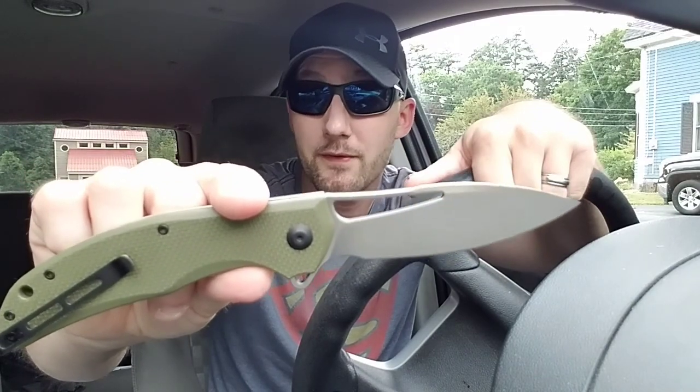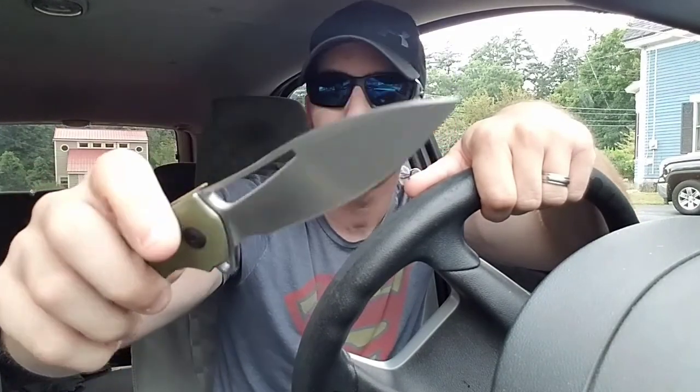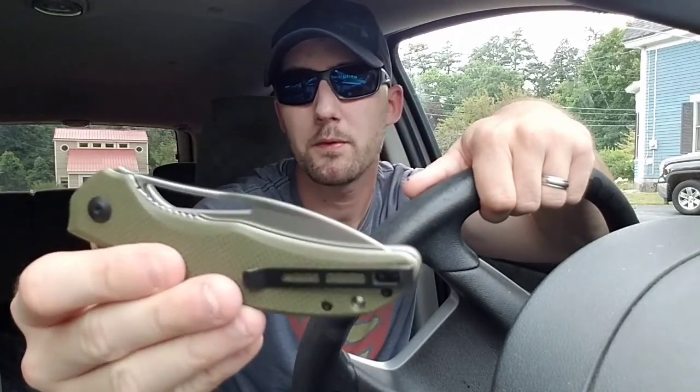The weight is 5.3 ounces, so it's not a lightweight knife, but for the size that's not bad. This is just over a nine-inch knife overall — four-inch blade with a 0.16-inch, or four-millimeter, blade stock. It does have full steel liners and it's a liner lock running on bearings, of course — super smooth.